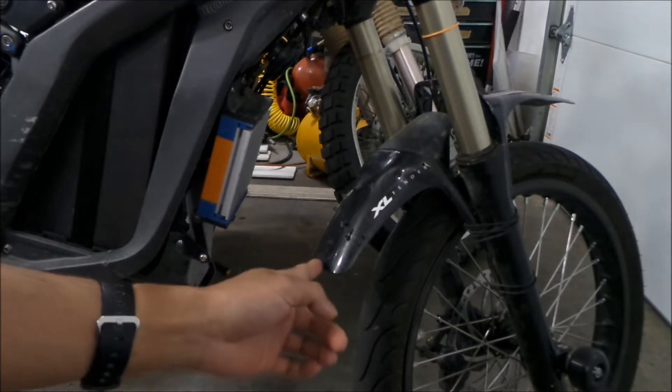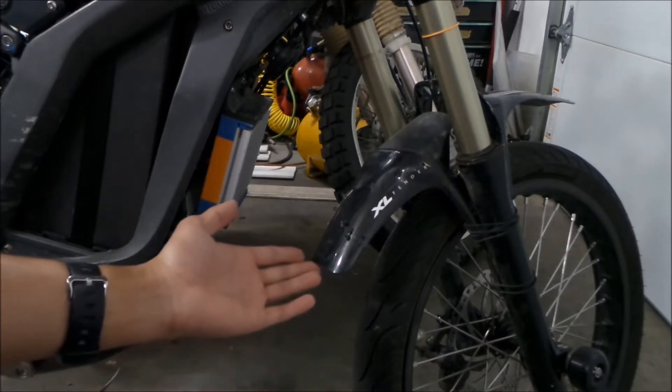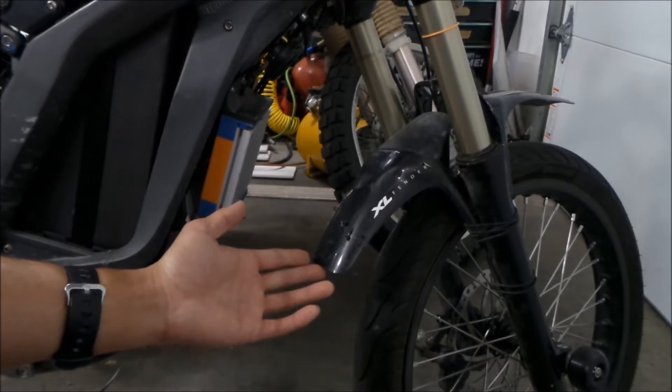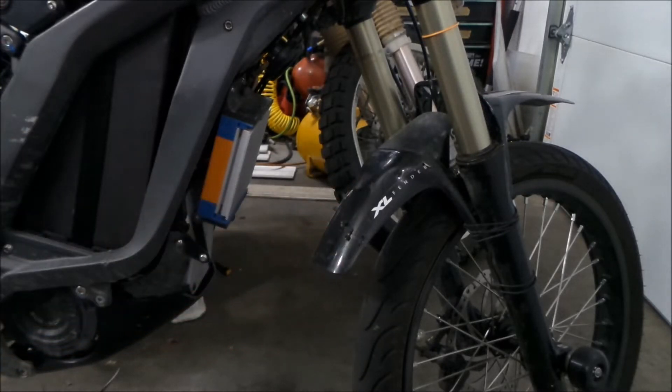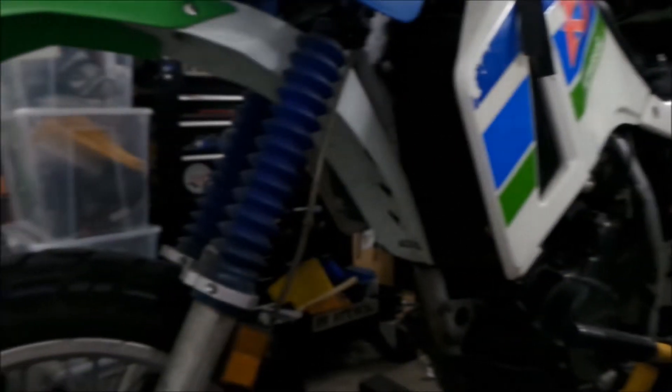However, the fender will hit it. I would like to keep this fender. One thing I could do to help the cooling is put some holes in the back of the fender. Some bikes have louvers or scoops at the back of the fender to cool down a radiator or oil cooler. So we could add holes to the back of the fender.